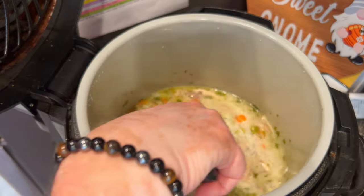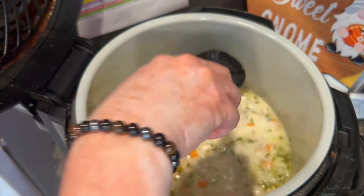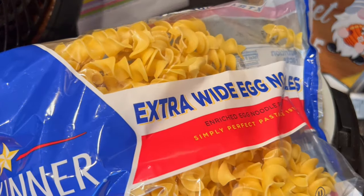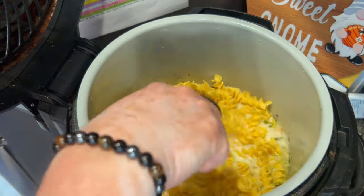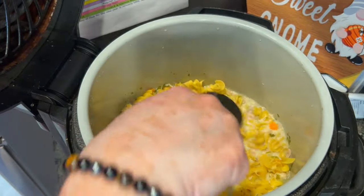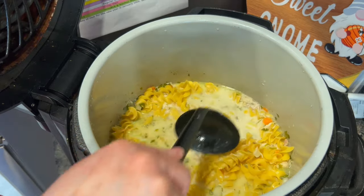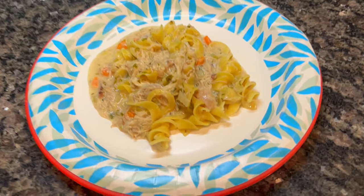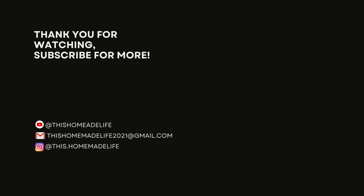Then I added a quarter cup of heavy cream — you could use milk — just to give it a creamy consistency. I added about three-quarters of a bag of egg noodles, but my recommendation is to add the whole bag because once cooked, the ratio of chicken to noodles really could have used the full bag. Make sure everything is stirred well, put the lid back on, and the steam will cook the noodles through. If the liquid is too loose, just do a cornstarch slurry to thicken it up. This was so good, hearty, and delicious — perfect for fall.